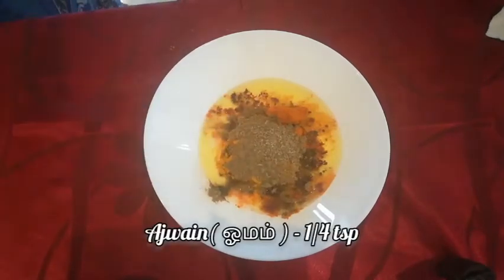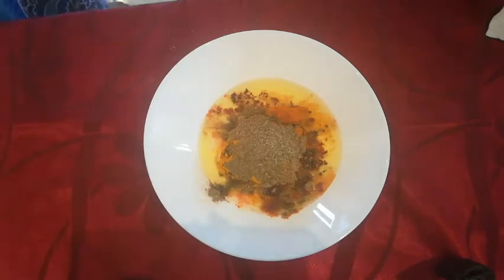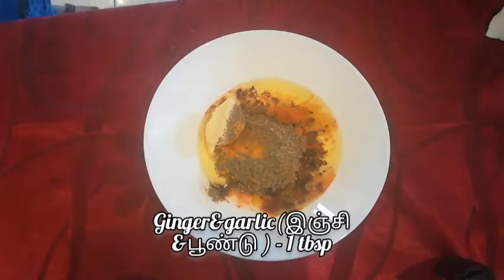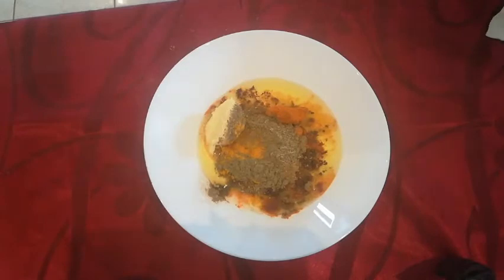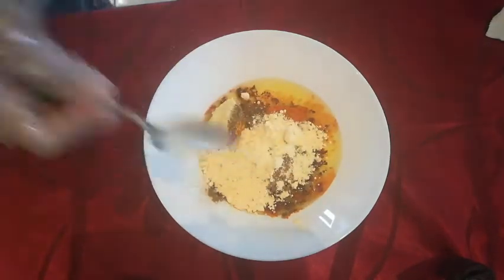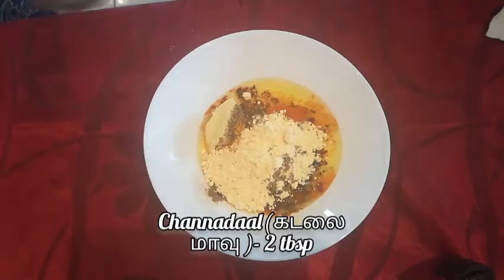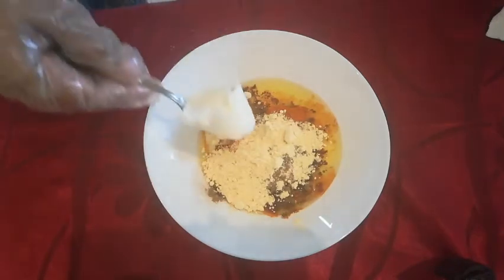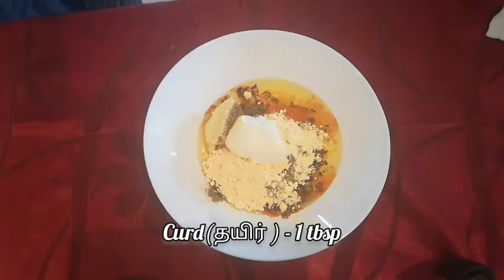Add quarter teaspoon of ajwain, add one tablespoon of ginger garlic paste, add two tablespoons of channa dal, and add one tablespoon of curd.